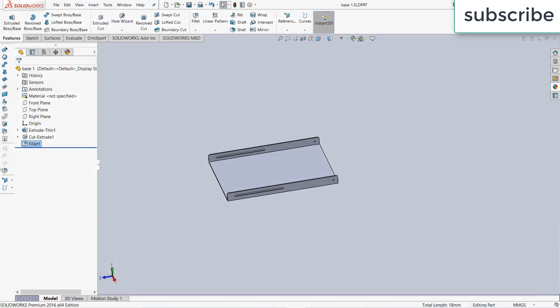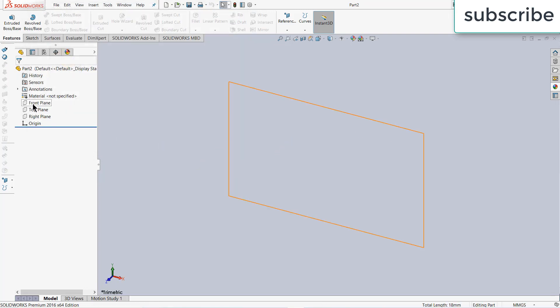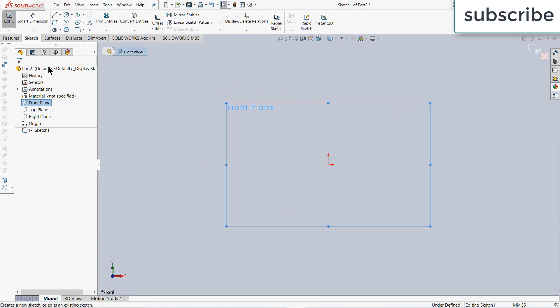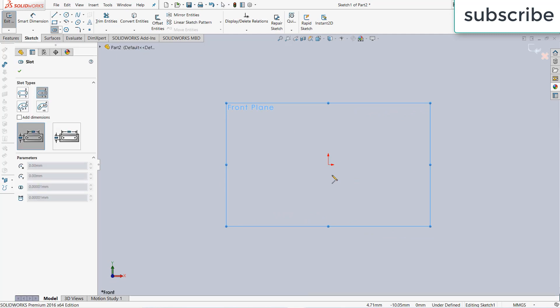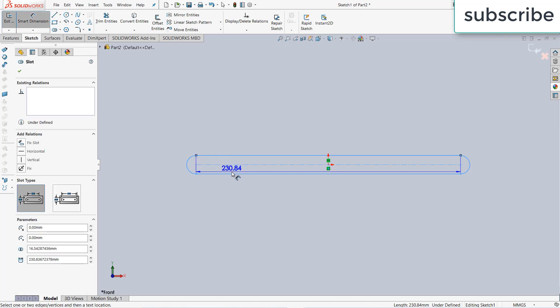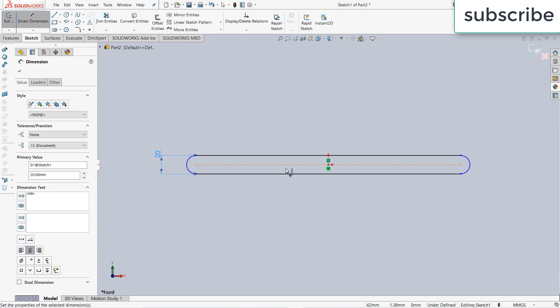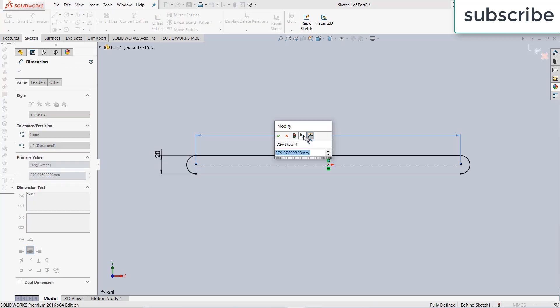Now click on File, New, click OK. Select the front plane, click on sketch again. Click on the center slot command and draw a center slot. This time the width is 20 mm, not 10 mm, and increase the length up to 500 mm.